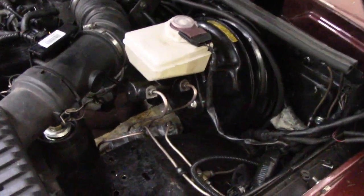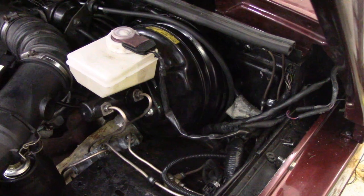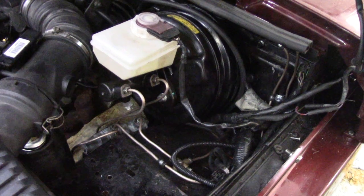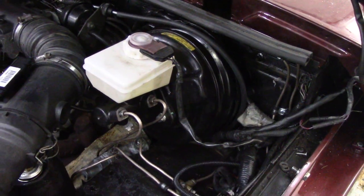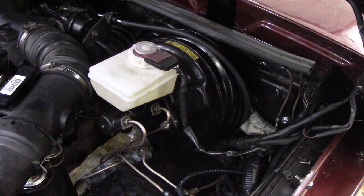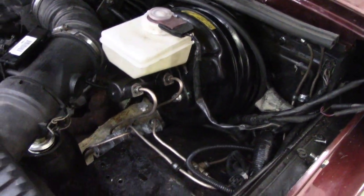So that's the servo in instead of that Wabco unit. Some things to note if you ever want to do one of these: it bolts straight up to the panel at the back, and the length of the rod is exactly right to go onto the pedal. What you need to know is there are two holes in the pedal for the pins — the top hole goes for the Wabco and the bottom hole goes for the servo. So that's nice.